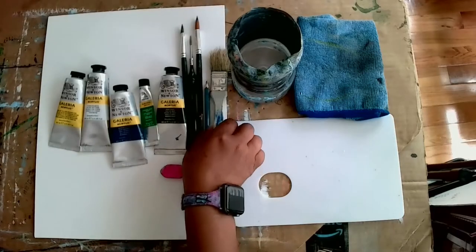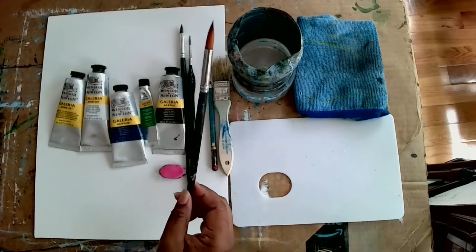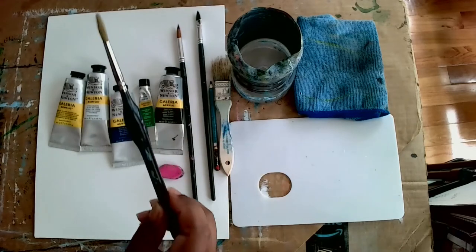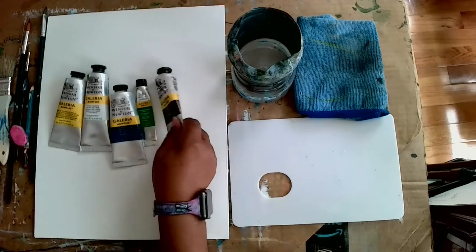They can stop, rewind, and whenever they need to take a break they can. So let's get right into it. We have our large flat brush, our round brush which is pointy, our filbert brush, and our detail brush. Let's get to our colors — we have black, blue, white, yellow, and green.